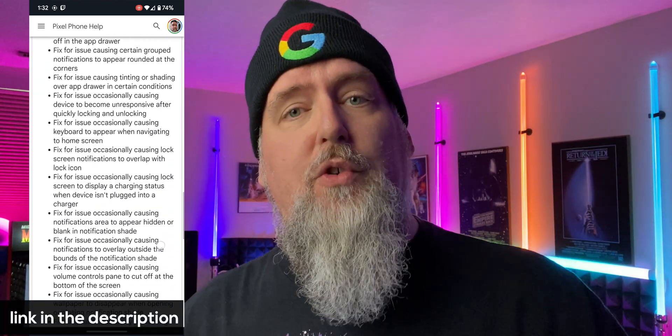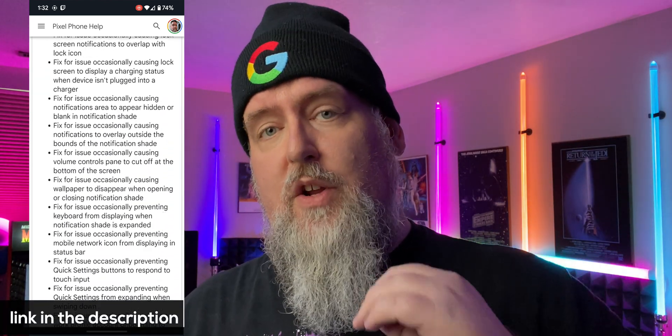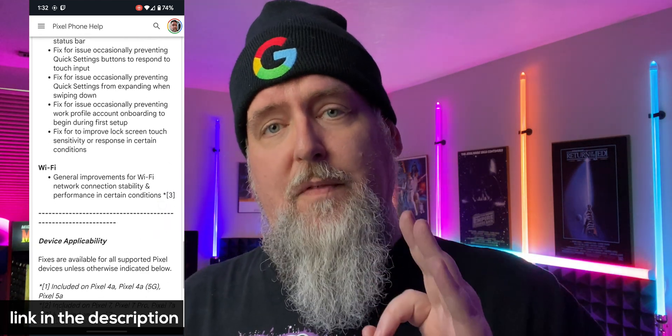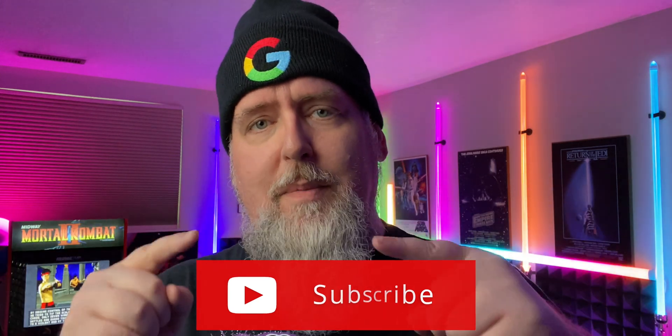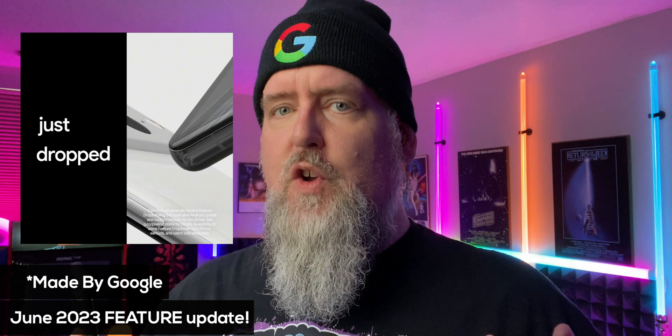I have left a link for you down below so you can go to the community post and see all the information about this security update and the fixes. If Pixel and Google content is your jam, hit that subscribe button down below. Now this is also a feature update which we get every few months from Google.